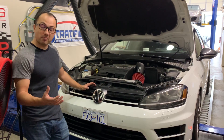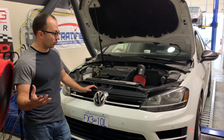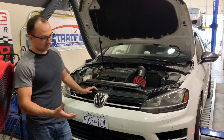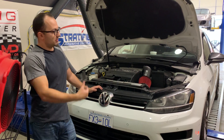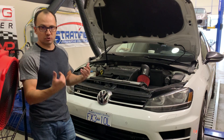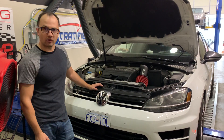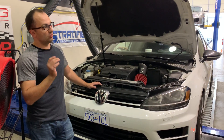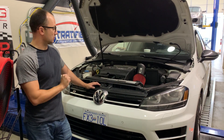The intercooler is much more massive than OEM and it really shines in situations where you don't have ideal airflow across the front of the car. Sitting here on a dyno with fans in front of it cooling it down, the OEM intercooler is even less efficient because it doesn't have the mass to absorb all the thermal energy. We saw on these 5th gear dyno pulls as much as a 50 degree temperature difference between the OEM intercooler and this upgraded intercooler.